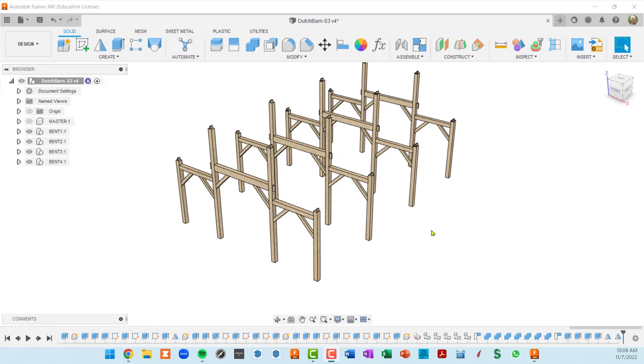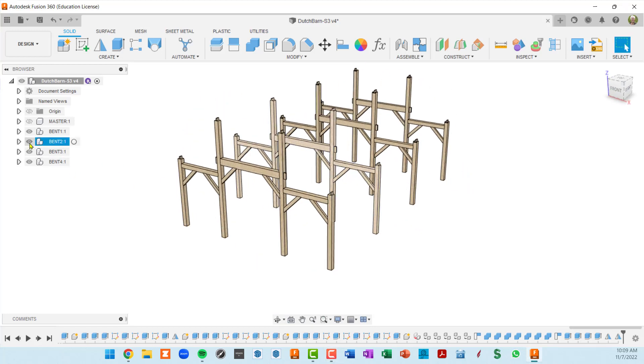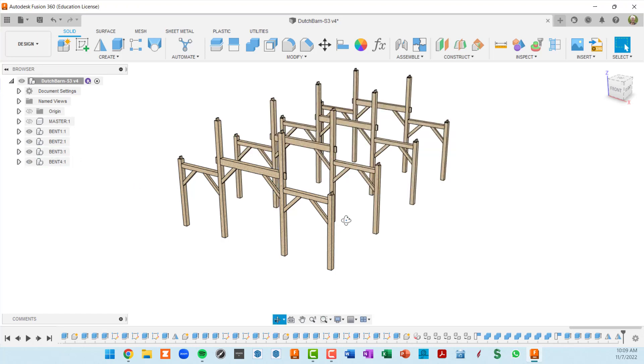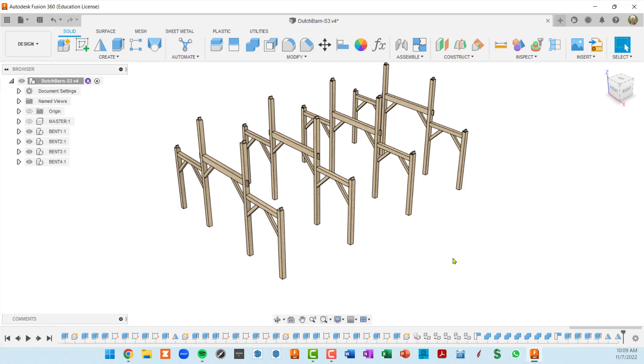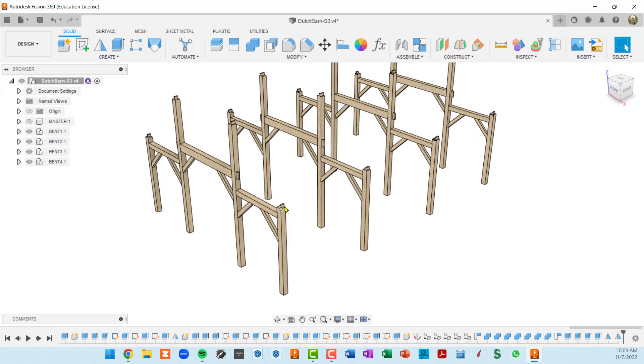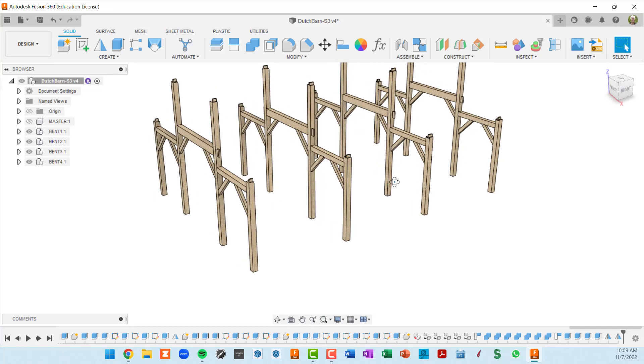Let's first take a look at where the model stands after our last video. We now have four independent bents that we can hide and show, and we did that by copying and mirroring existing bents. Next we're going to put a top plate on wall A that's initially going to span across these four posts, and then we'll divide it up into two plates and put a scarf joint in it.